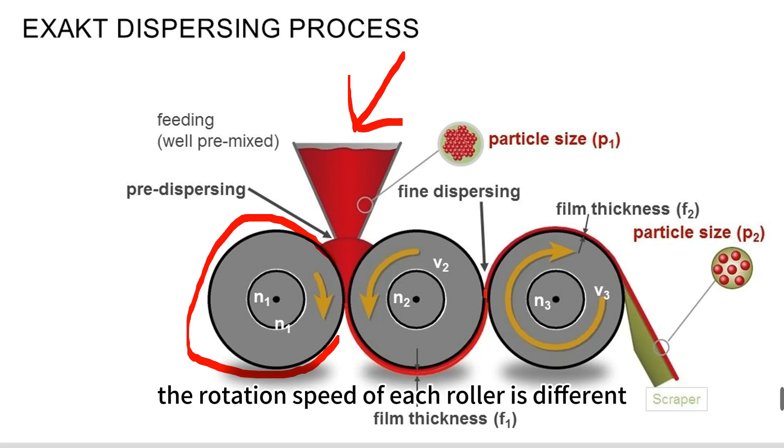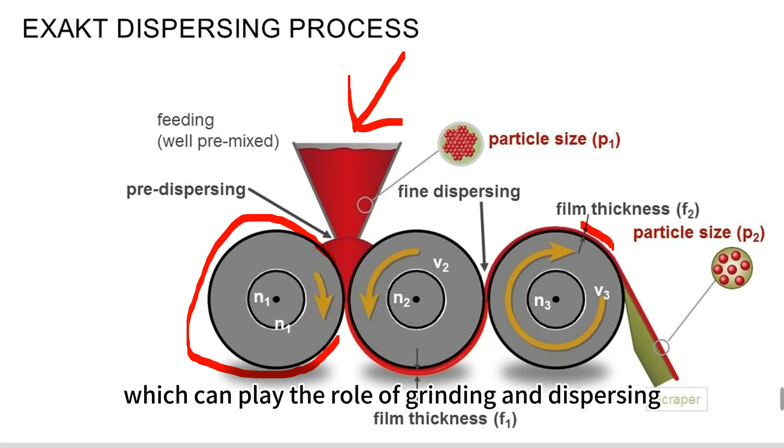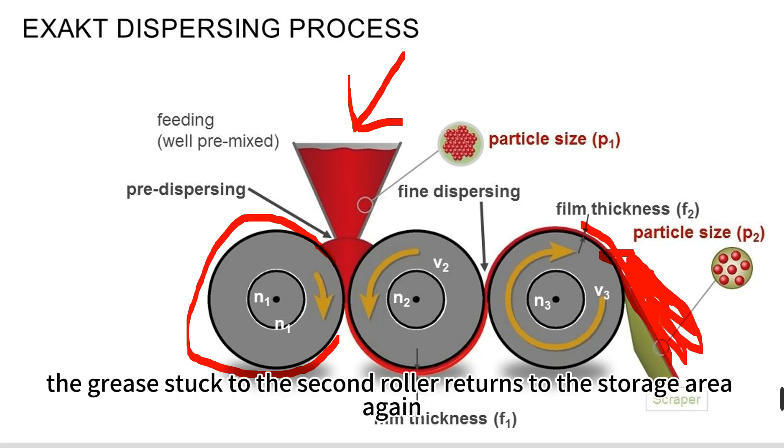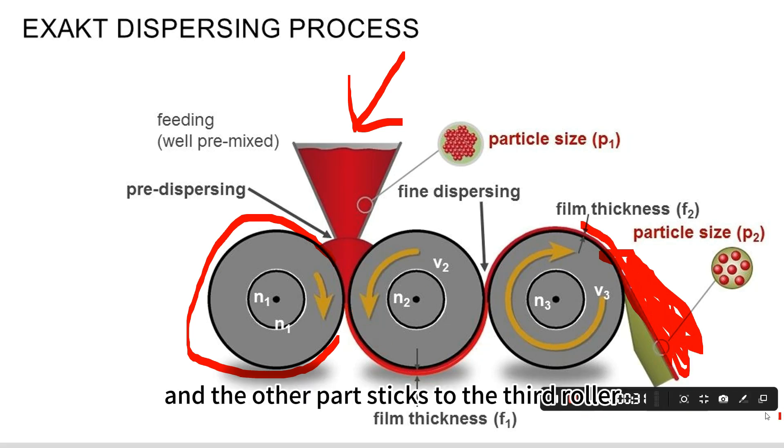The rotation speed of each roller is different, which plays the role of grinding and dispersing. The grease stuck to the first roller returns to the storage area again, while another part sticks to the third roller.